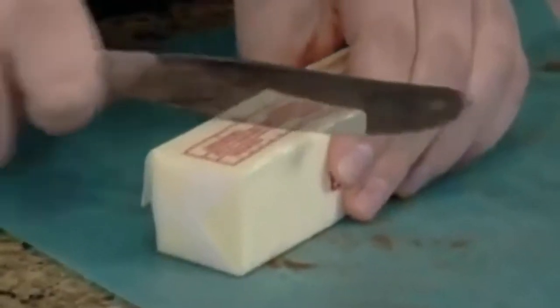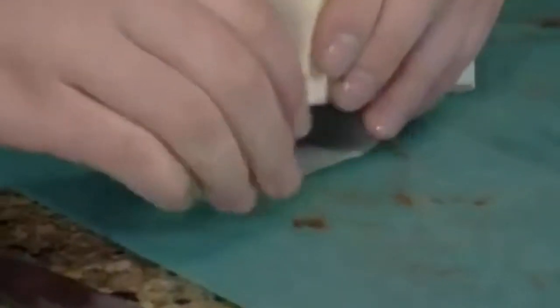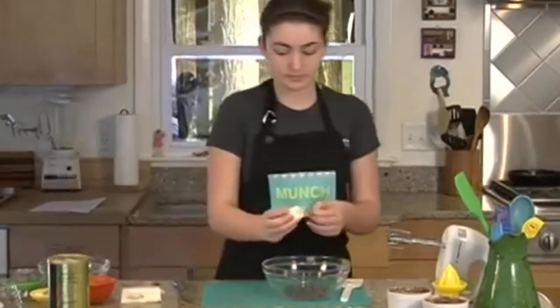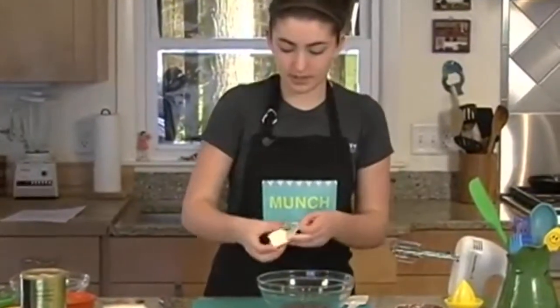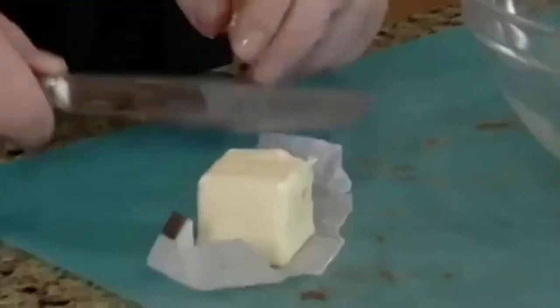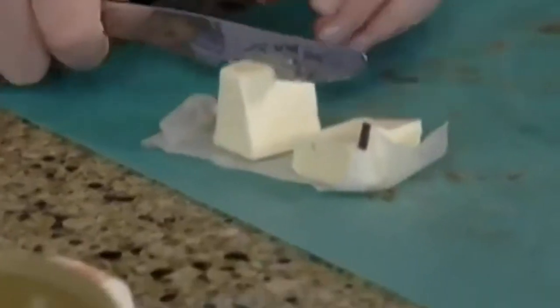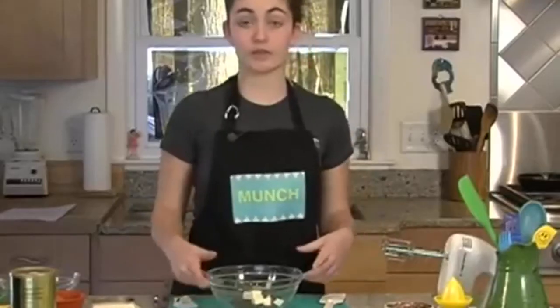Two tablespoons — all butter sticks have a little tablespoon marking. Because this is going in the microwave, I cut it up into smaller pieces so it melts faster. I'm going to microwave this for 30 seconds.